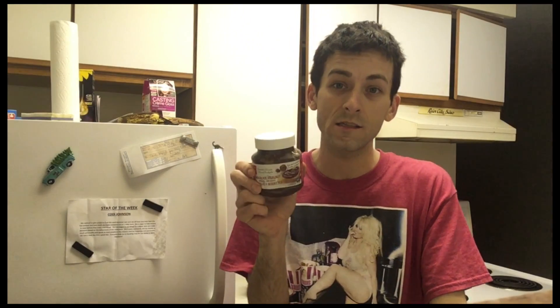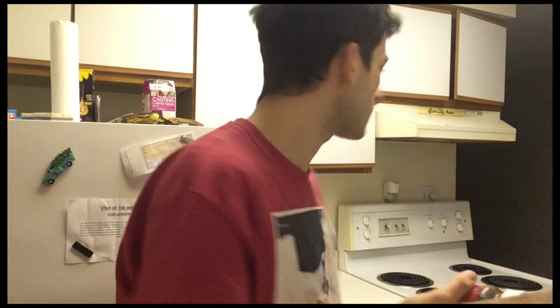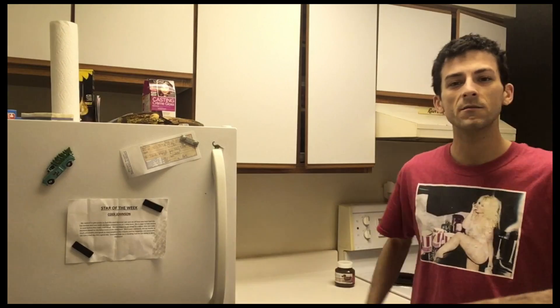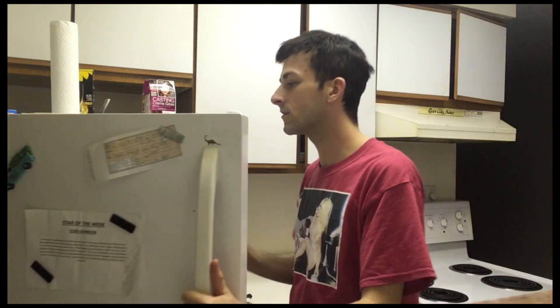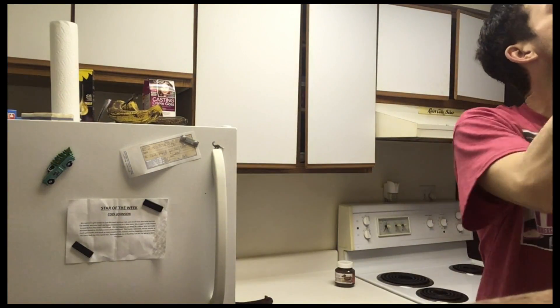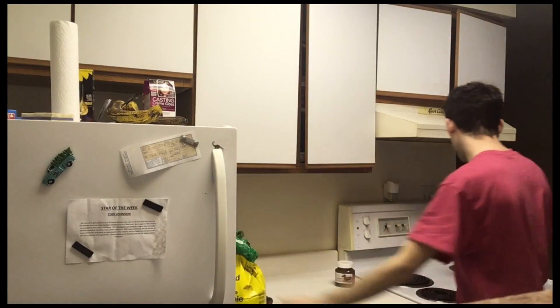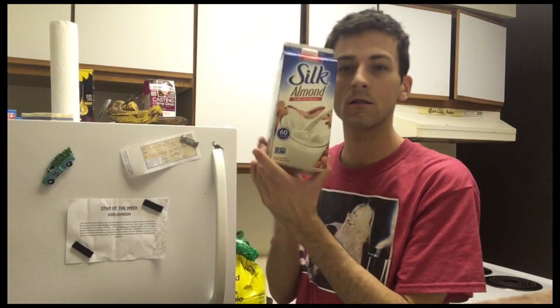The hazelnut spread is going to be in the frosting, so if you don't like that you could still make the cupcakes. I've got these bananas and also one frozen banana I'm going to try and use first. I'm going to need some flour, let's turn on the oven to 350, and almond milk.